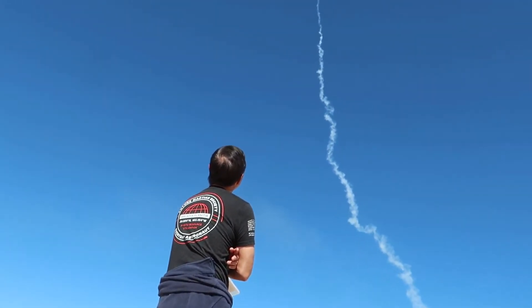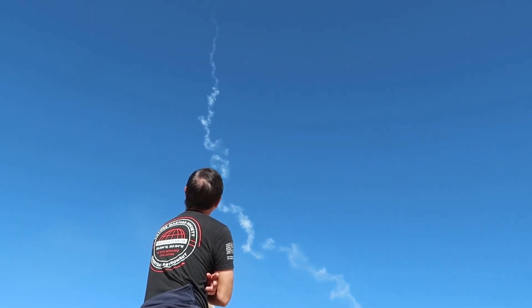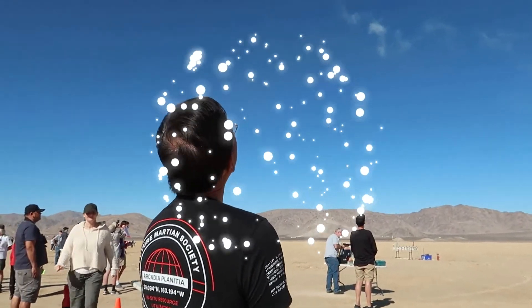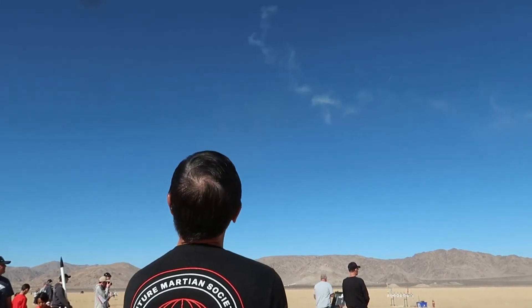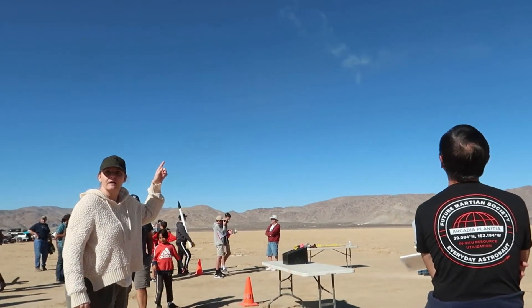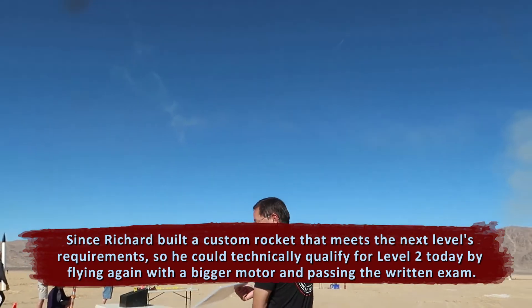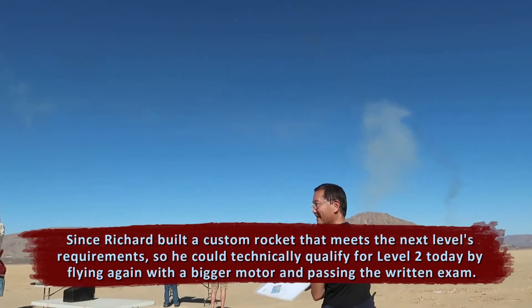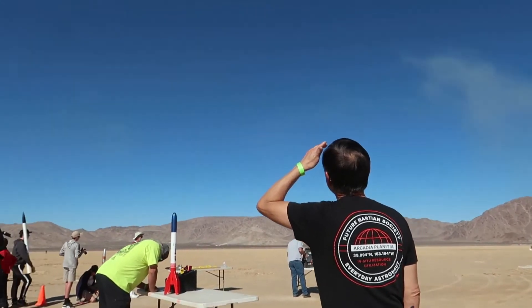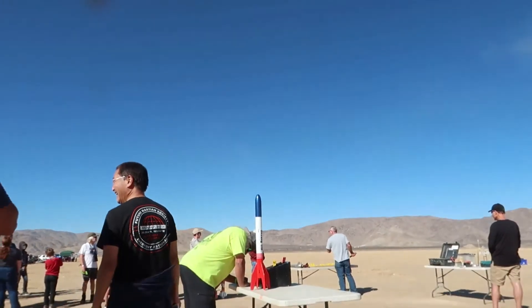Nice straight flight up. Going up at an apogee event. He did it! Congratulations. Is it L1? That was his first flight. That was a big motor — what motor was that? I? Your first one was an I? Let's see how your parachute's doing there. Do you have a service to go pick them up? Yeah, sometimes I have to go to the dune buggy.